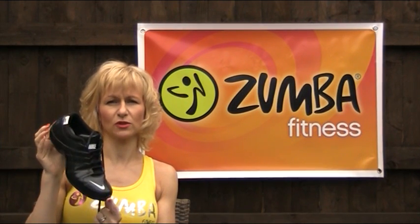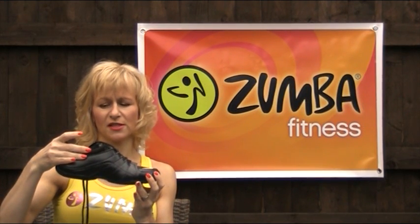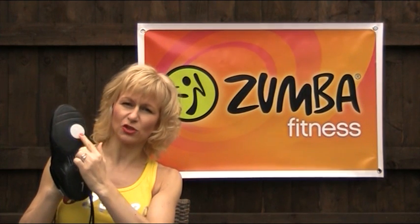One of the shoes that I wear is called a dance trainer, and it's got a bit of arch support, it's got cushioning, and it gives me quite good stability through the ankle area as well.